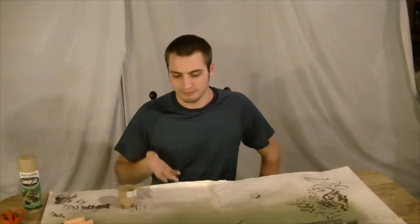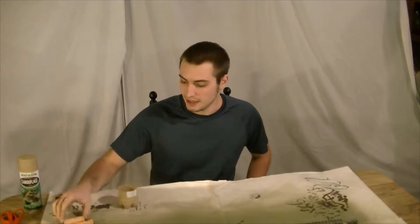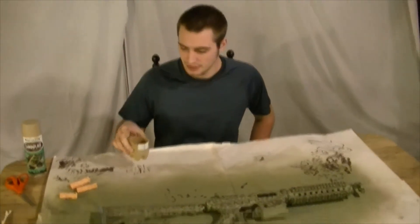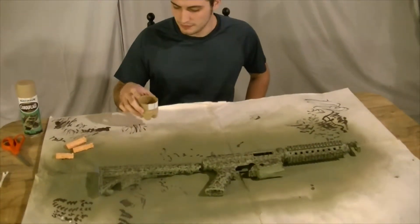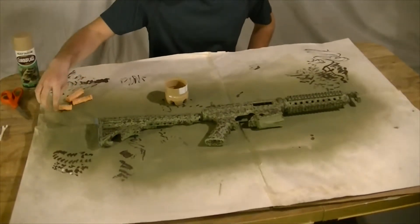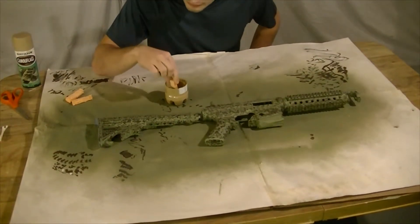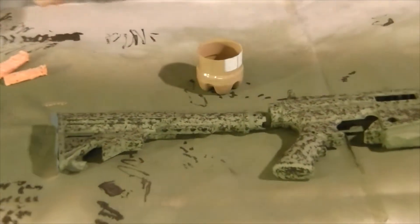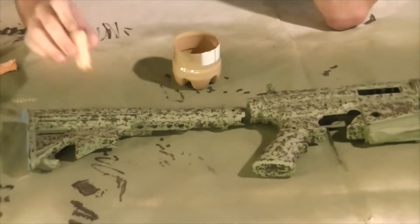So we finished our brown, the accent color you might call it, and now we're gonna be doing the same thing with this tan. I already poured it out so we didn't have to cut and do all that stuff. Same thing as before — grab a sponge, dab off excess or else you're gonna have a mess. Start adding accents.